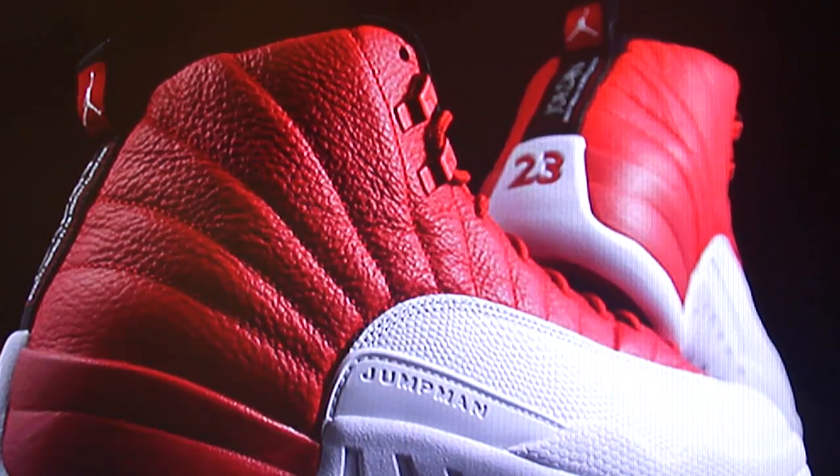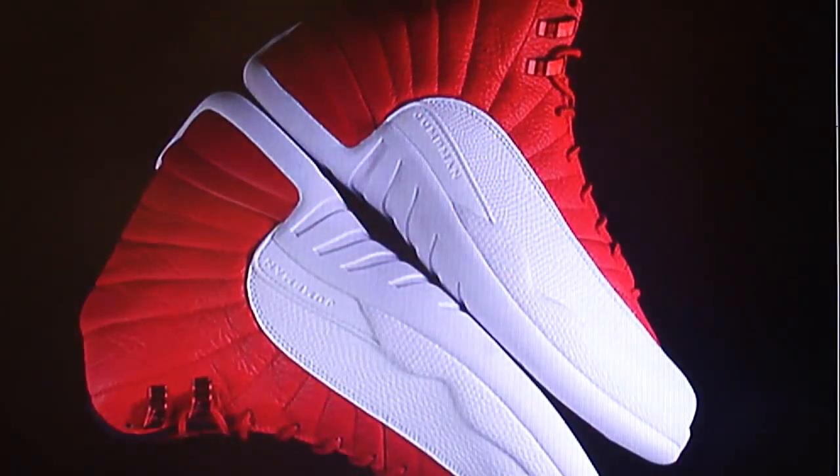They've got the 23 in red at the bottom to contrast with the white, with Jordan's name and the Jumpman sign on the tag going down the back in that black outline. And you get a close-up of the Jumpman symbol. Here we have each of the shoes together — and like I said, I like this.